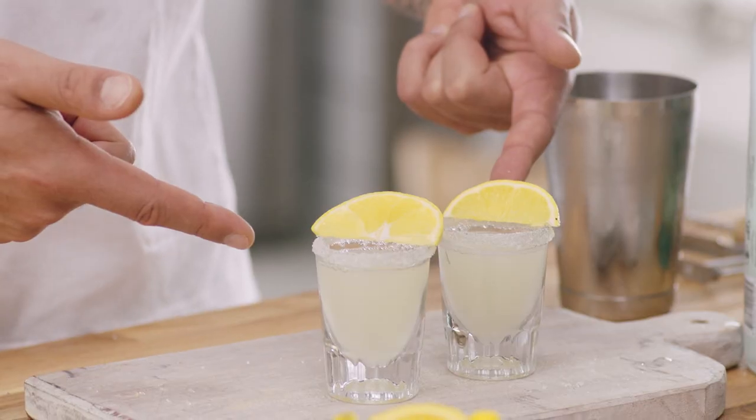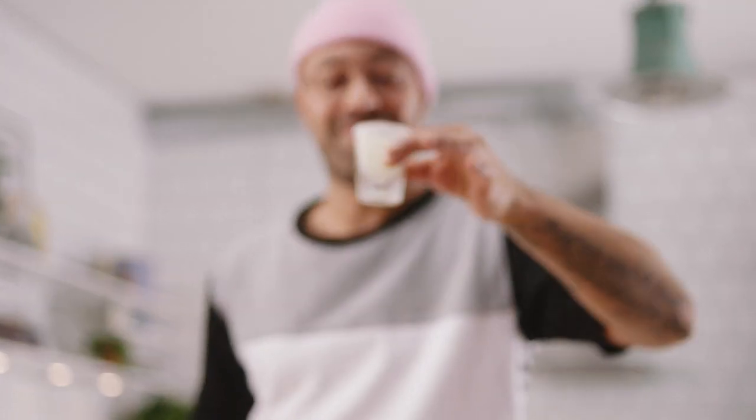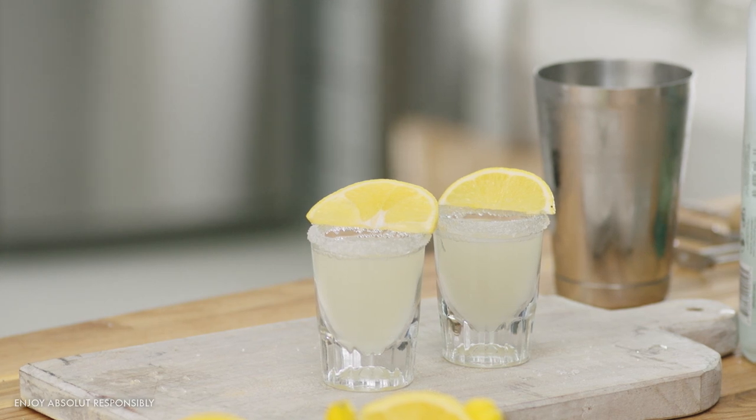The lemon drop shot, all the way from 1992. Oh, that's a good one. That is a good one. Mmm.